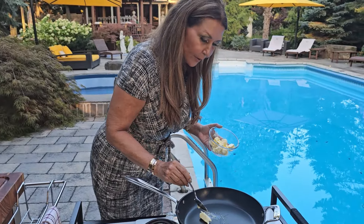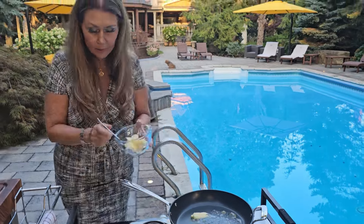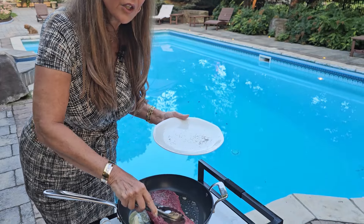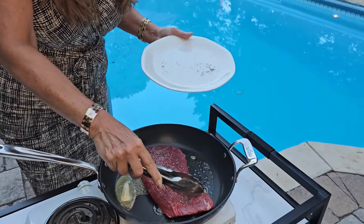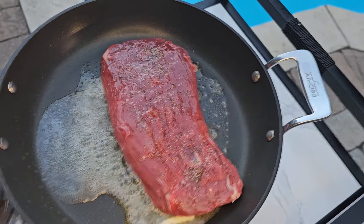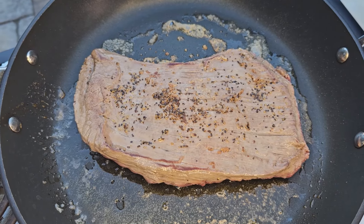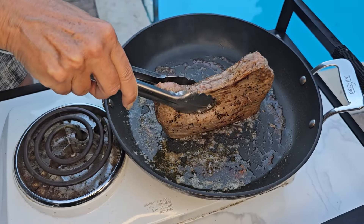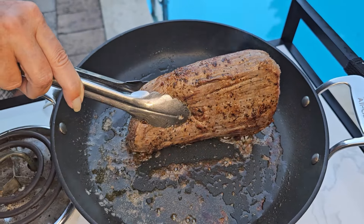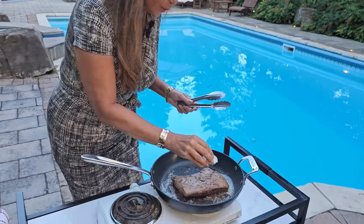I'll start with just a dab of butter for now. My frying pan is nice and hot. My husband and I, we really like our steak well done, so we're going to do about four minutes on each side. I'm just going to cook the side a little bit and hold it for a couple of minutes, then cook the other side. I have a garlic slice here.